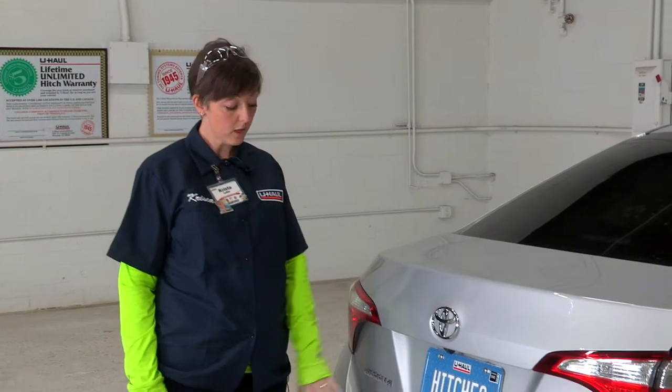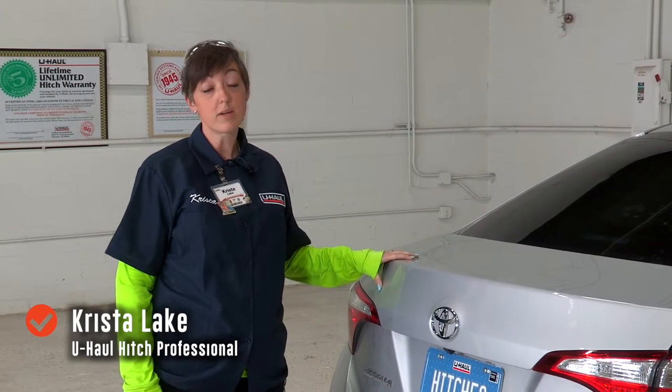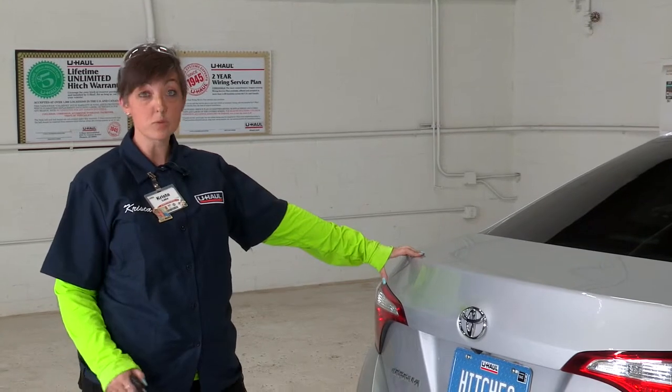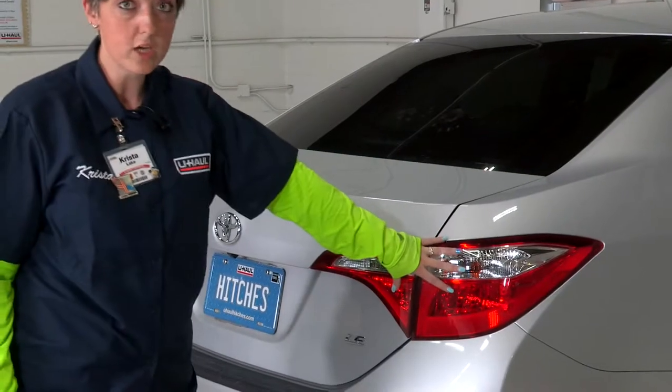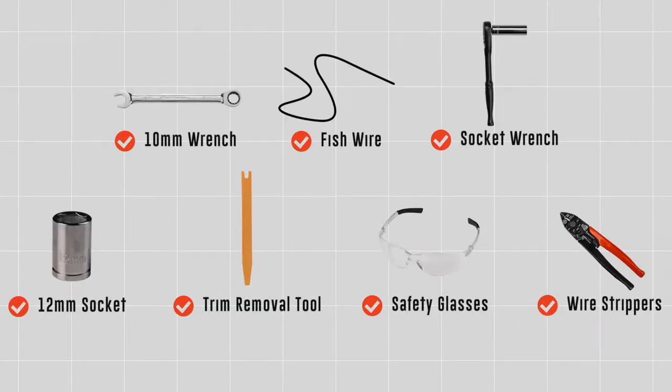If you're going to be towing with your Toyota Corolla, you're going to need a trailer light installed — it's the law. You're going to have four connections with your wiring: one behind the tail light, one here, a ground wire inside your trunk, and one at your battery. You will need the tools seen here to complete this installation.